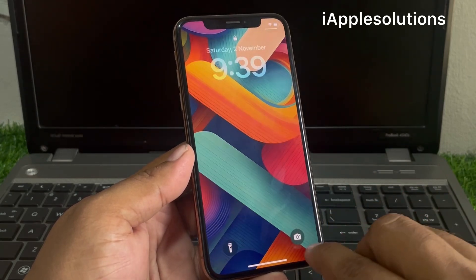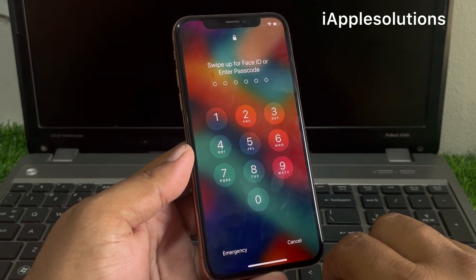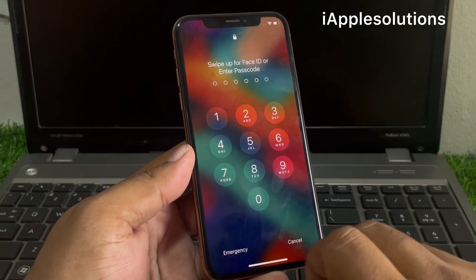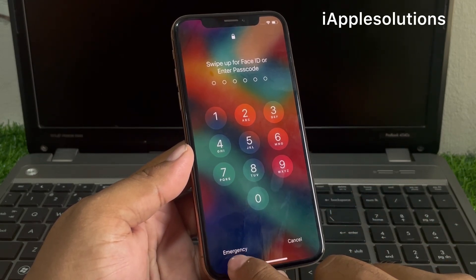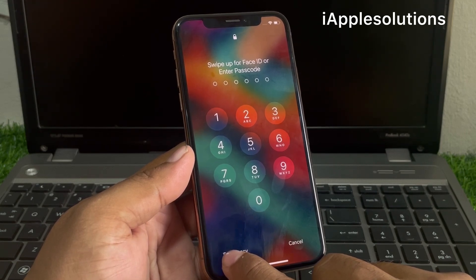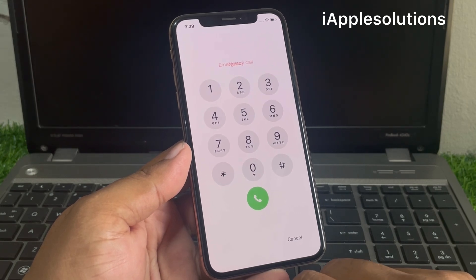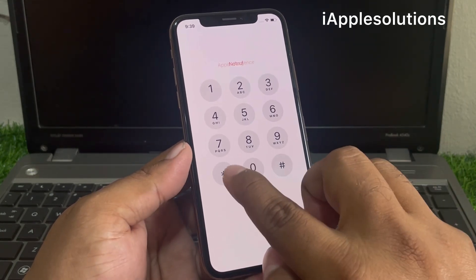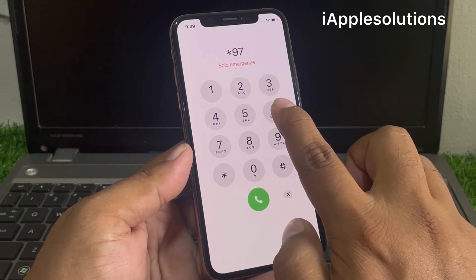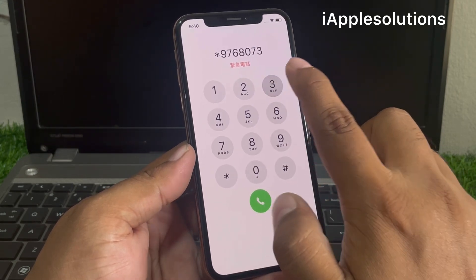Simply tap on the swipe up and open the passcode section. The passcode section is here. Tap on the emergency section on the bottom left corner and enter the secret pin: star nine seven six eight zero seven three.